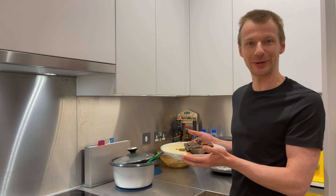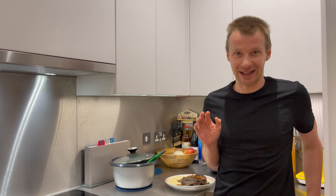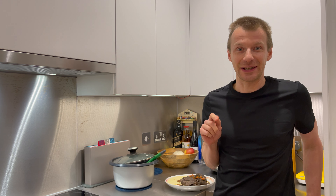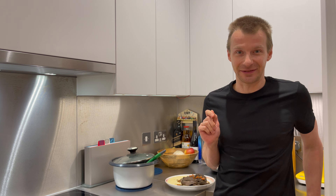Before I enjoy my dinner, I have a favor to ask. If you didn't press the like button yet, please press it. Also, if you are new to the channel, subscribe and switch on notifications so you're not going to miss my next video. Thank you for watching guys and I will see you in the next video. Bye-bye!